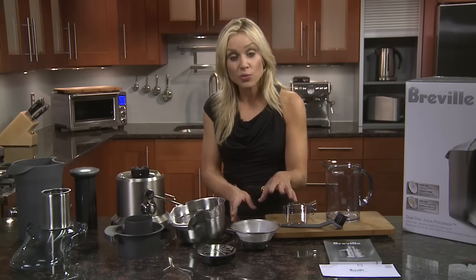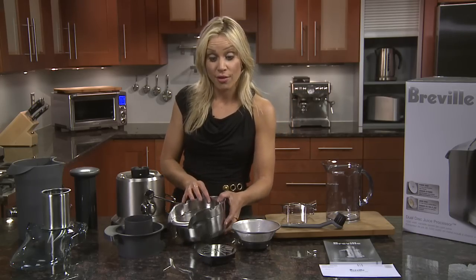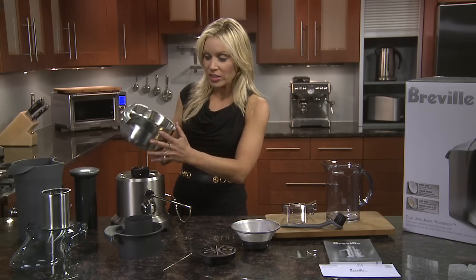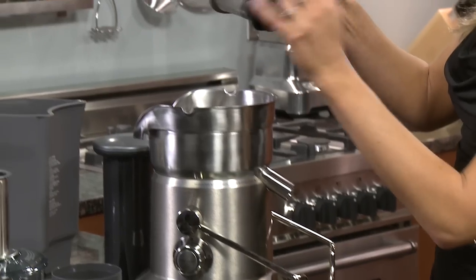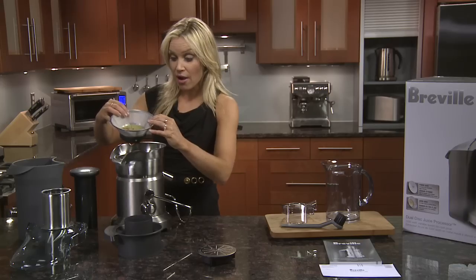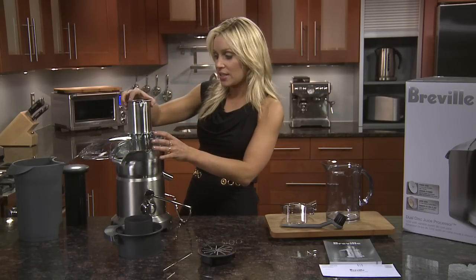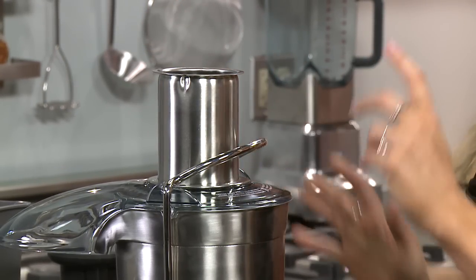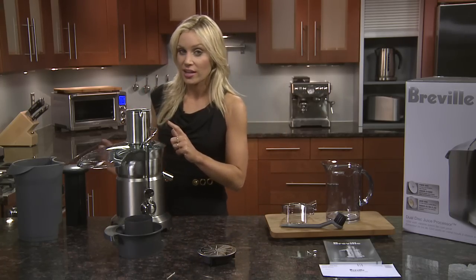This unit comes with the filter basket and the puree disc. First we'll assemble using the filter basket. On your 1200 watt base, pop on the stainless steel filter bowl with the spout pointing this way, then look out for the arrows on the filter basket and align it with the arrows on the base — it'll just slide right in. Grab the lid and it'll lock right on. It's a safety locking feature so the unit won't operate until that's locked into place.